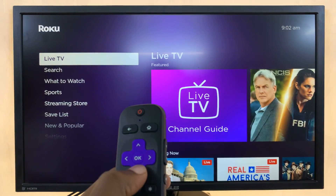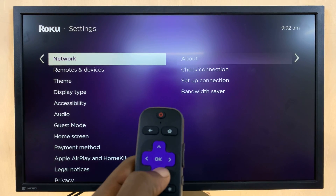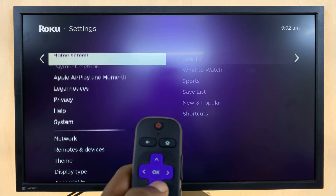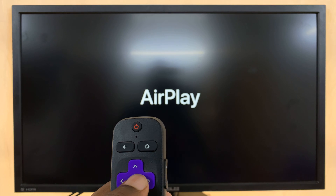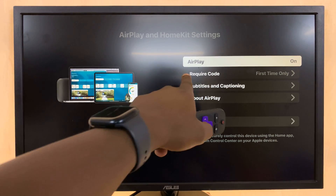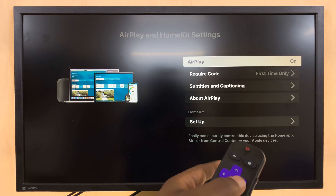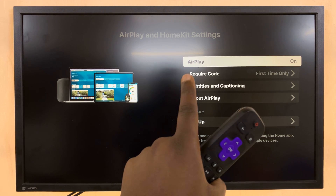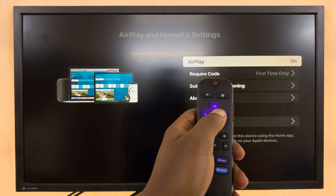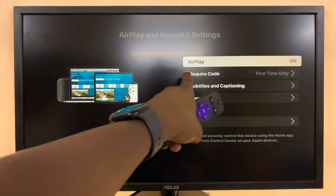So again, go to Settings and select that on the main Settings page. Also go to Apple AirPlay and HomeKit and select that. Let's allow it to load. As you can see, AirPlay is still on, which means Android devices and other types of devices cannot screen mirror to my Roku, but Apple devices can still screen mirror using AirPlay. So select AirPlay and press the OK button until it says AirPlay off.